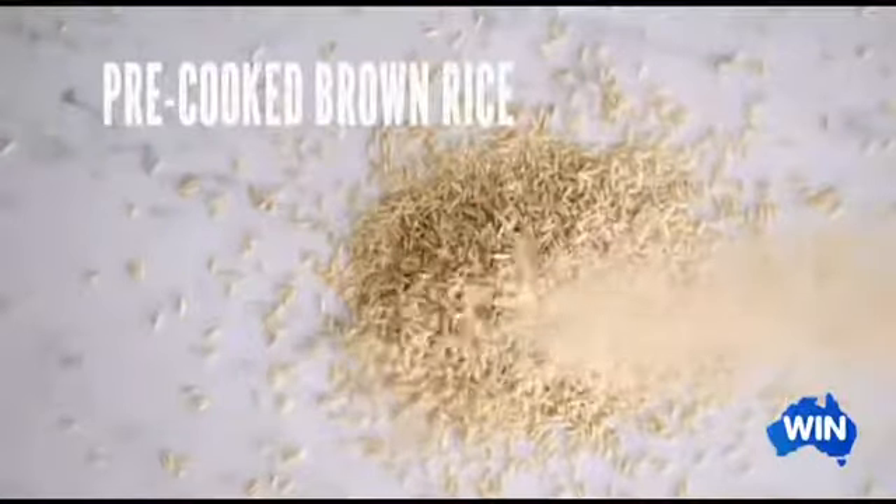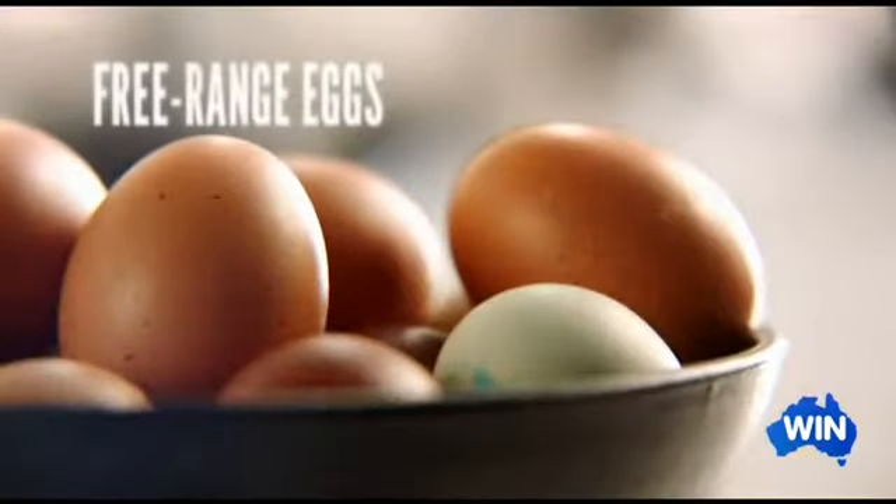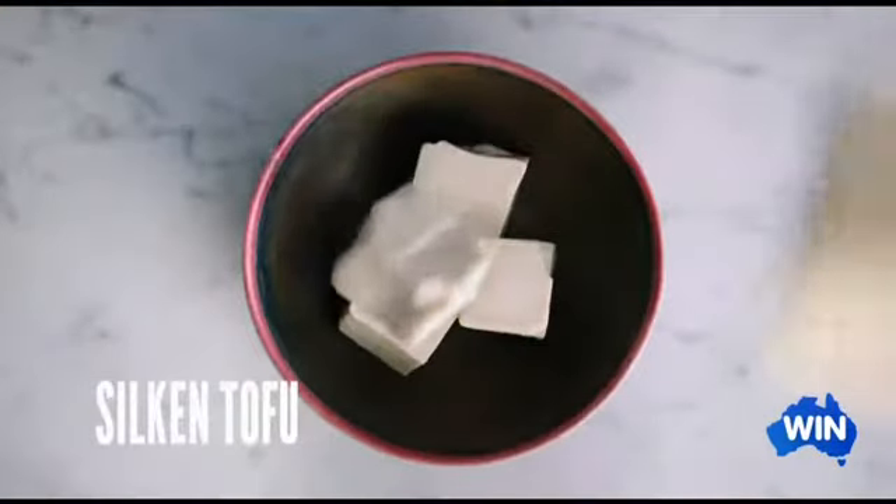Using pre-cooked brown rice, spring onions, chili jam, free-range eggs, and Japanese-style silken tofu.